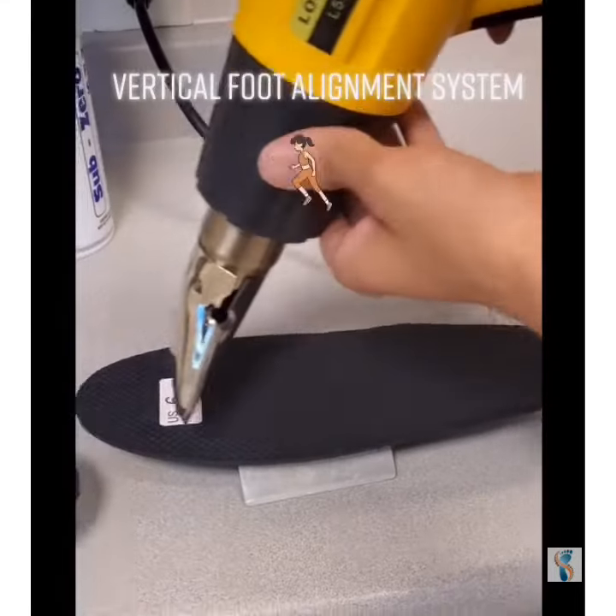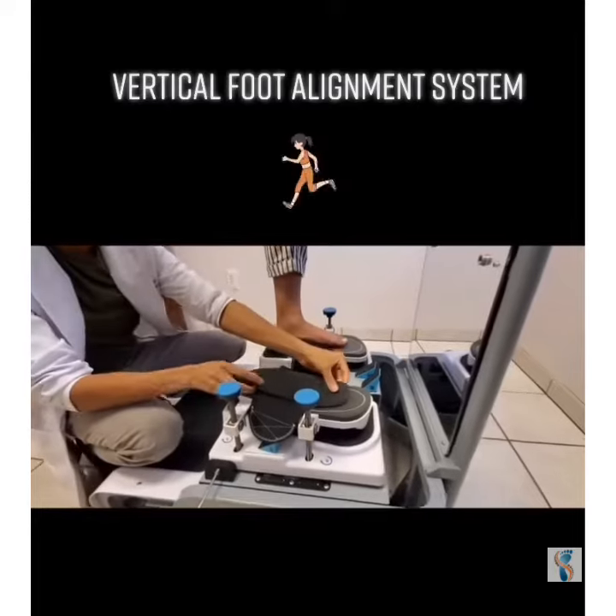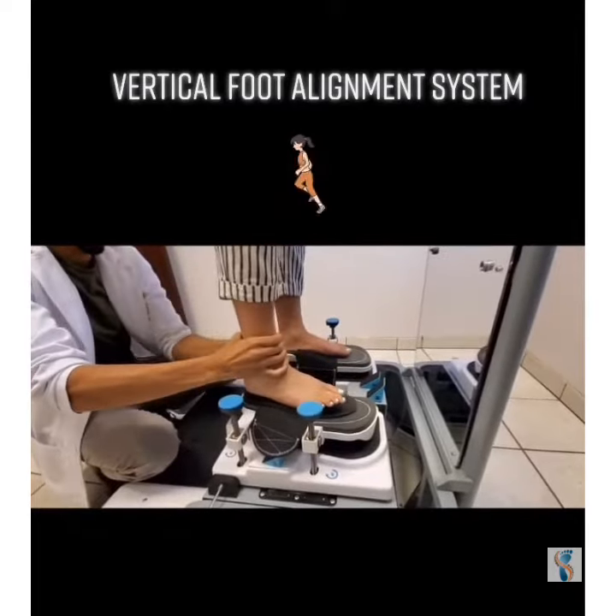Here at Laser Foot Surgery Center, I'm lucky enough to obtain the Vertical Foot Alignment System. This is the only fully weight-bearing orthotic system available in the U.S., and this allows the patient to get the orthotics the very same day.